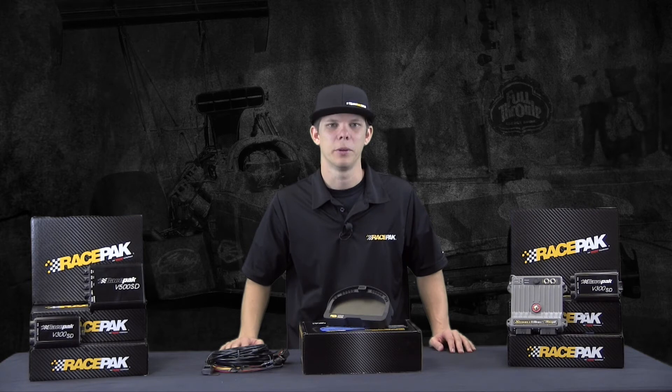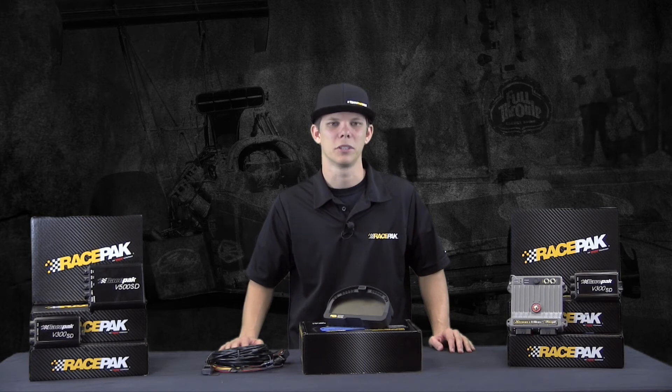Some of the other cool new features that the IQ3 Drag Dash offers are the ability to connect with over 20 different EFI systems, allowing you to monitor and record with streaming from your ECU. These inputs do not count as any additional channels — so if your Holley, Big Stuff, or Fast, to name a few, stream 20 outputs, they will not interfere with any additional VNet sensors you may be adding or running in conjunction with the built-in sensors of the unit.